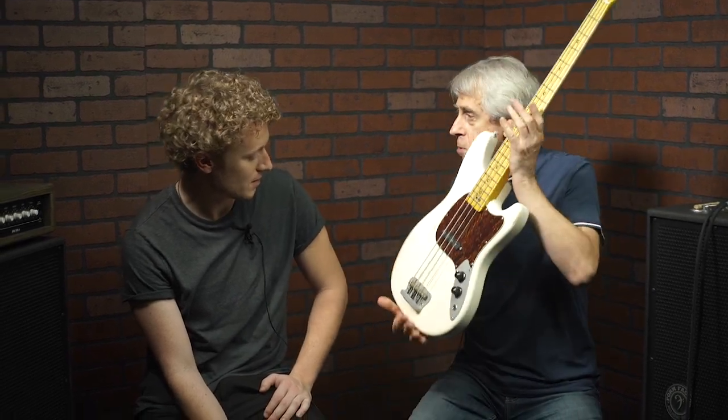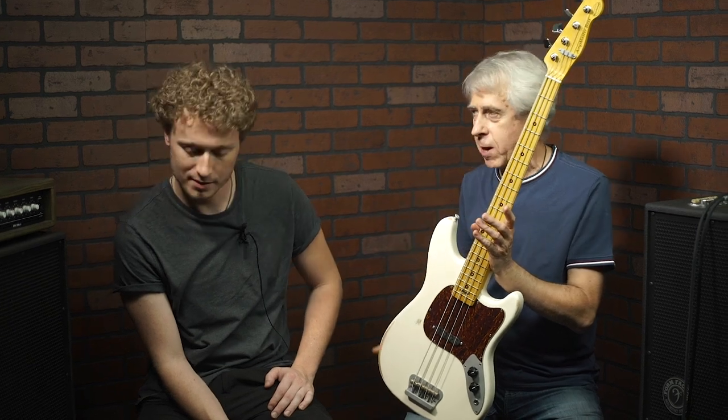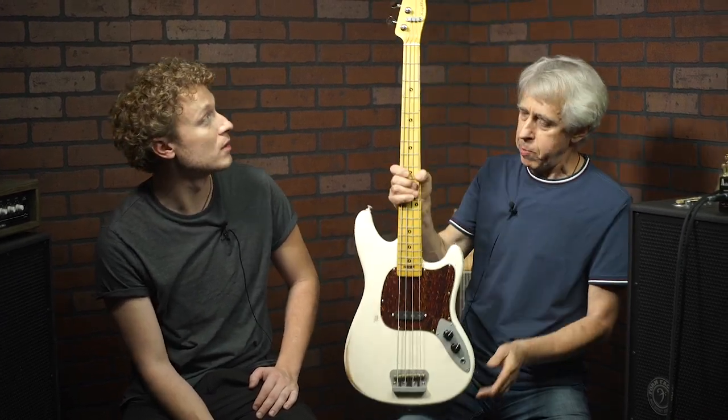At the same time it's super light. People often have the conception that a heavier bass means more bottom, but here it's totally the opposite — a light body with a lot of bottom. You get the best of both worlds.